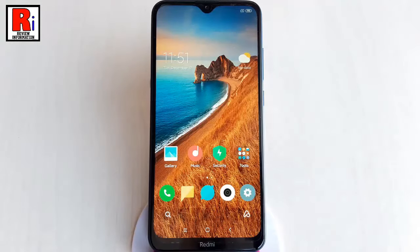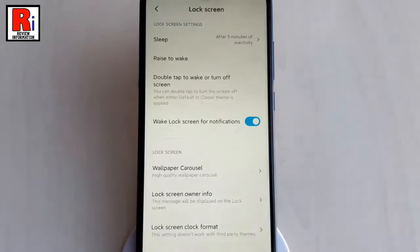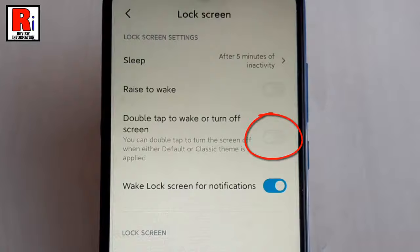First, go to Settings. From Settings, tap on Lock Screen. In Lock Screen settings, you will find the option double tap to wake or turn off screen. By default, it is disabled. Now toggle this button to enable it.